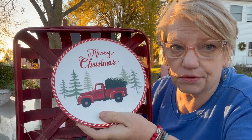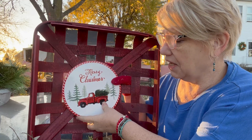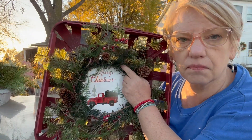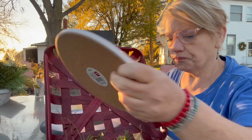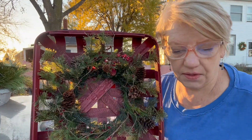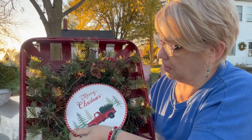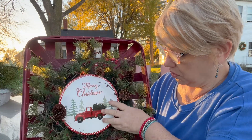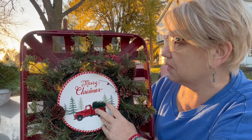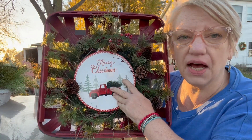We finally had to junk it, but I was thinking maybe we could do this — and then I thought this would probably be better. I could nestle this inside of here. And then if I want to add a bow up in the corner, or hang it by a ribbon, we could do something like that. So that's my plan.